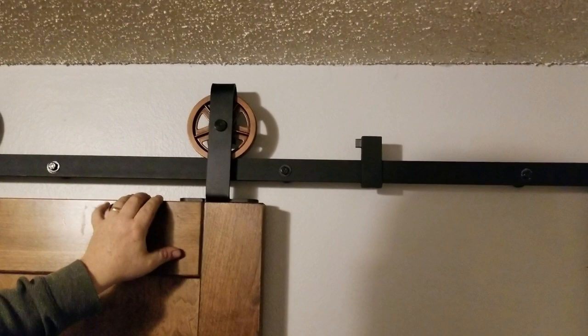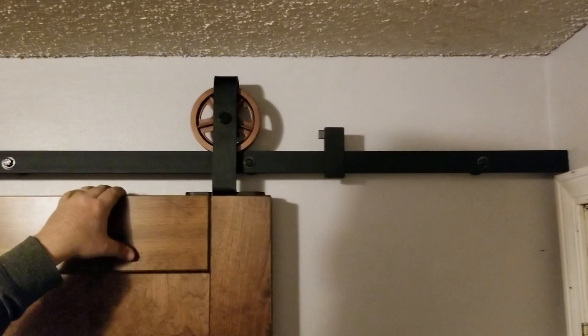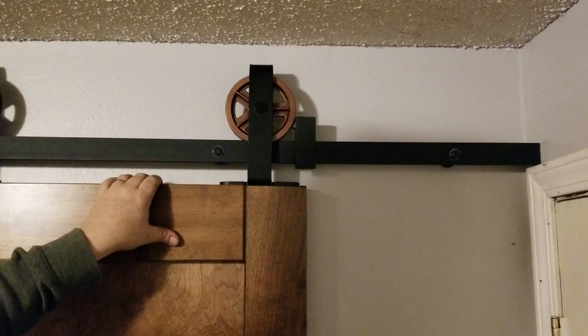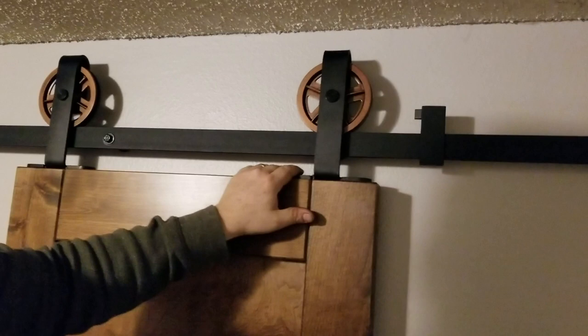What we've installed today is our composite wheel system. Compared to steel wheels, it'll be a lot quieter and smoother rolling. We do offer steel wheels, but they'll be a little louder and clunkier on the rail. You really only need the steel wheel system if you have a super heavy door or absolutely want steel. Our composite wheels will hold up to over 200 pounds.